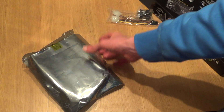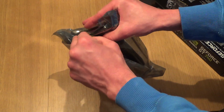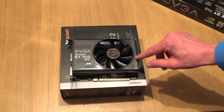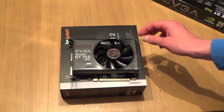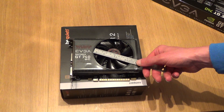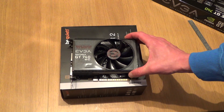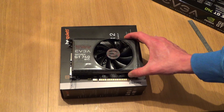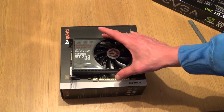The card is wrapped in bubble wrap and an anti-static bag. The plastic side of the card is covered in a protective film — I'll leave that on there for the time being. The fan on here is a 90mm fan, and to be fair that's probably about as big as you can get if you're going to use one fan on a graphics card. So I'm hoping it will be nice and quiet when I use it.